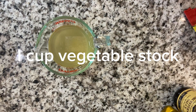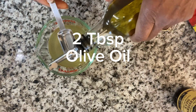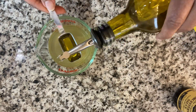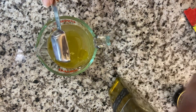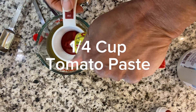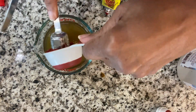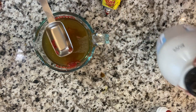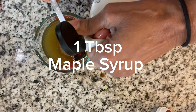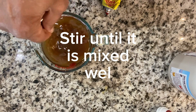We start with one cup of vegetable stock, then we're going to add two tablespoons of olive oil, two tablespoons of Worcestershire sauce, one quarter cup of tomato paste, one tablespoon of maple syrup, and pepper. Stir until it's well mixed.